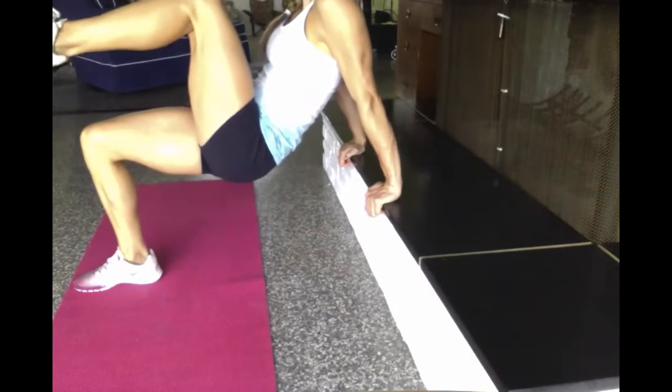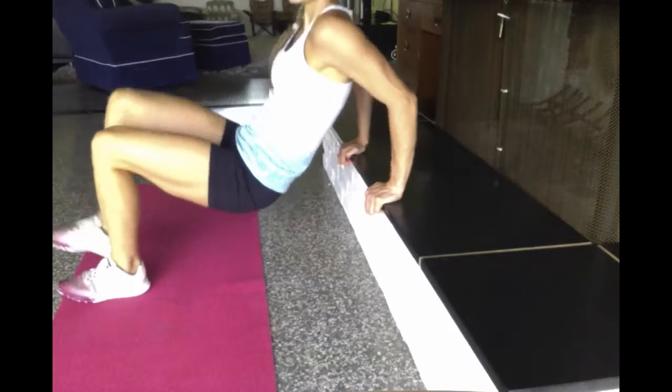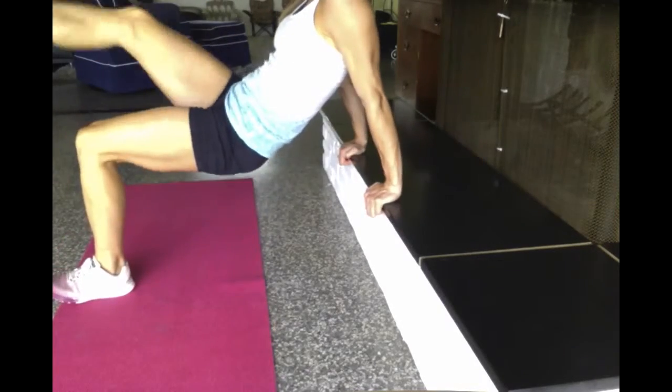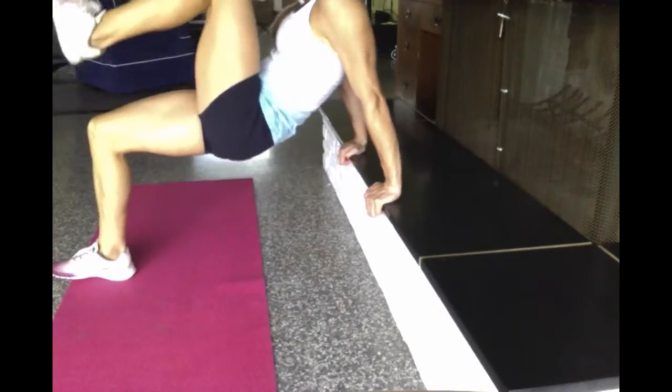So as you go up, you're going to bring one leg up and go back down, and one leg up and go back down. Your butt should almost hit the ground every time. Squeeze your core as you bring that leg up.